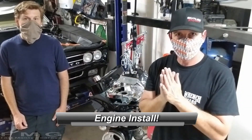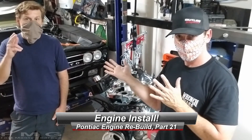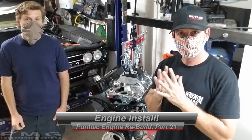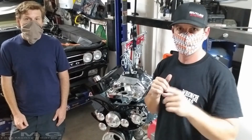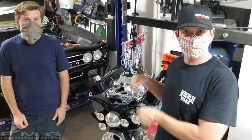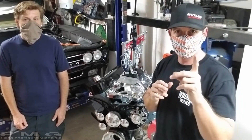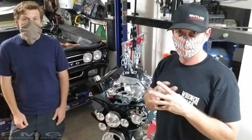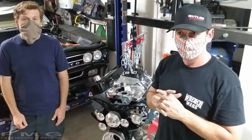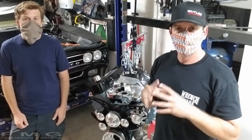Hey guys, Mike Montanari, FastMont's Garage, welcome back. I'm here with my buddy John Hoops — he happens to be an electrical engineer but he was an ex-mechanic for Toyota, so I have some expertise with me today. We're putting the motor back in. If you guys missed it, that's how it all started: broke a lifter, had to pull the motor.